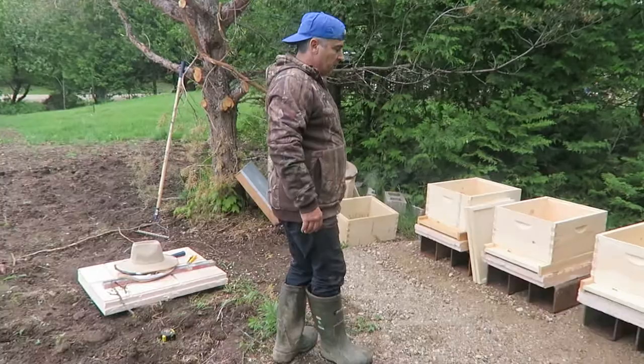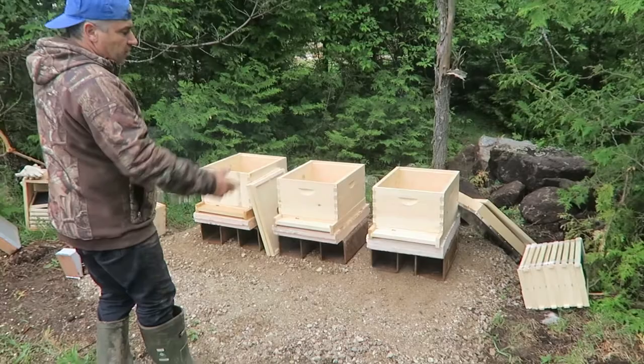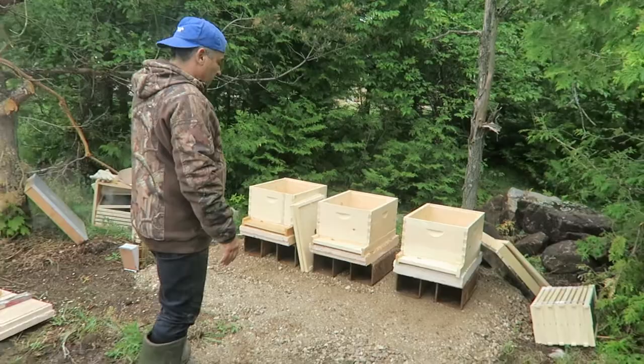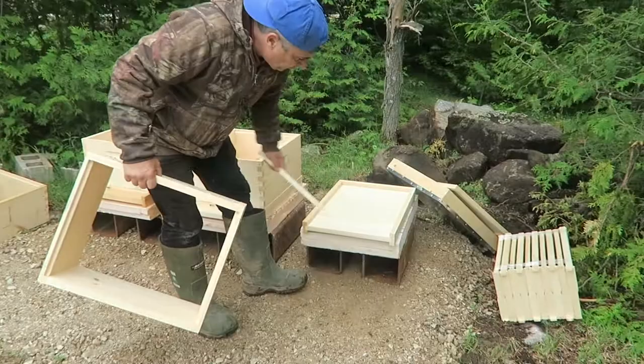Getting our beehives ready for this year. We've got three nucs so we're setting up the boxes, they're fairly level. A little bit of gravel and filter cloth to keep the weeds away. Got steel posts. I'm putting fiber insulation at the bottom already for both winter and summer — that should help it cool down. I don't have to do it in the winter, so I started off with the setup bottom board.